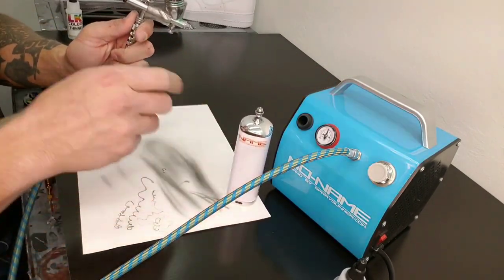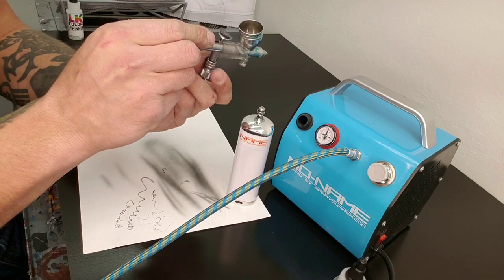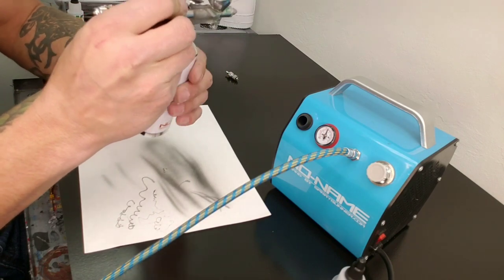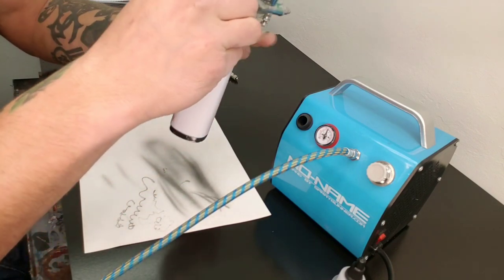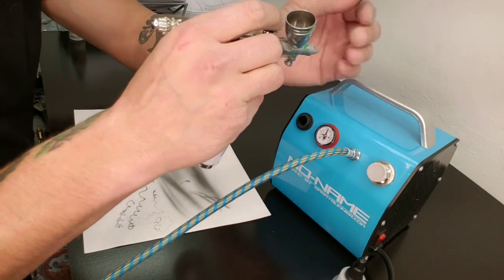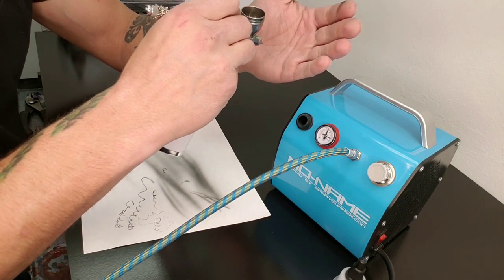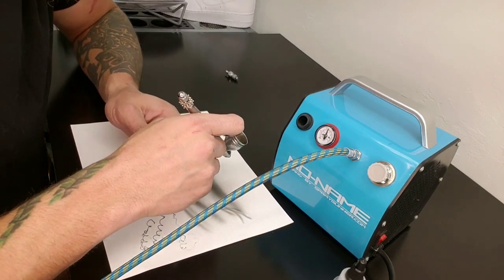Now for this other little guy — the battery-powered unit — you actually have to take out your air valve, so you want to obviously unhook everything first. Just unscrew your air valve, then turn it on. It's got settings so you can change the pressure: the low setting feels about 10 psi, the middle feels like probably 15 to 20, and then the high setting is pretty sure around 30 psi. I like high pressure, so let's give it a go at the high end.